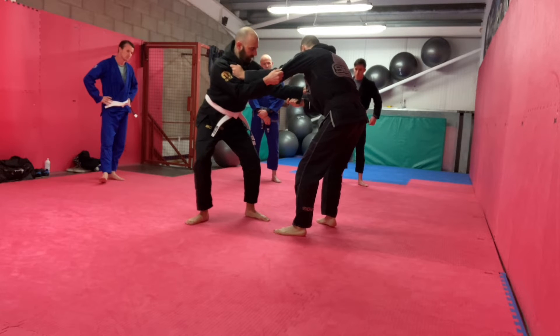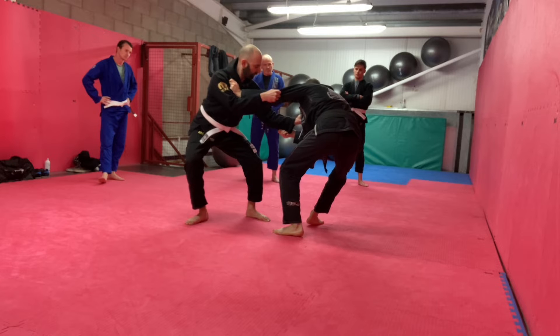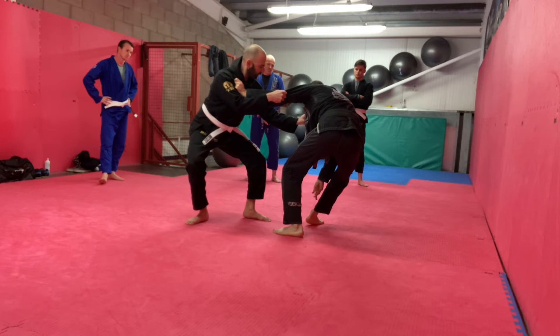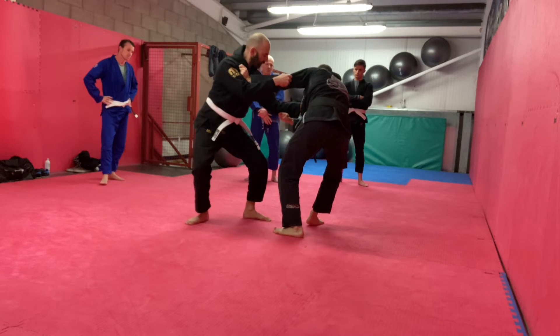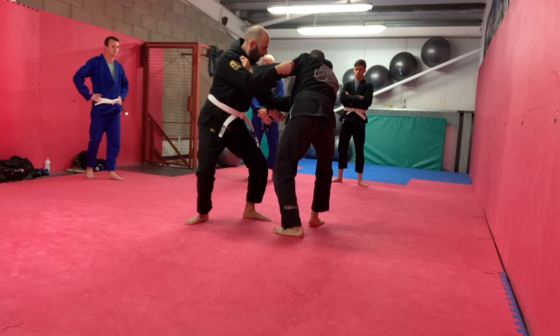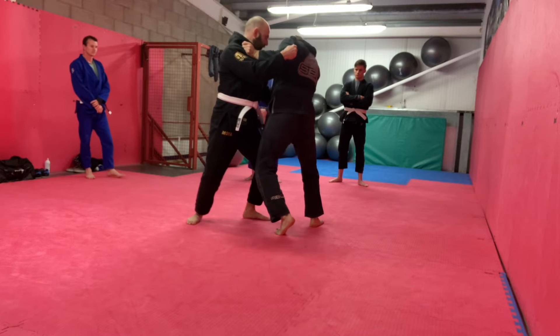We've got judo grips. But when he's pulling with this, I'm trying to pull my weight into the right side. What I'm doing is going to my toes and feeding in the heel. If he starts to push me, I want to go to the other side.